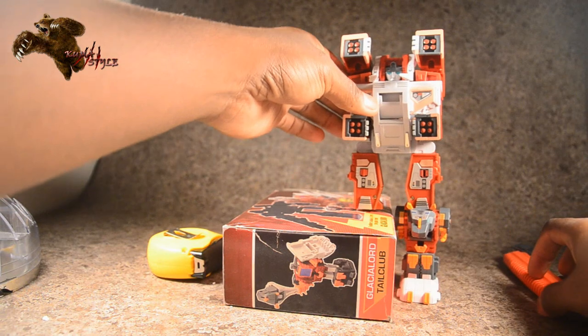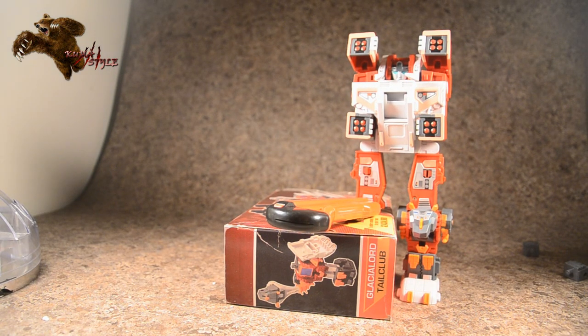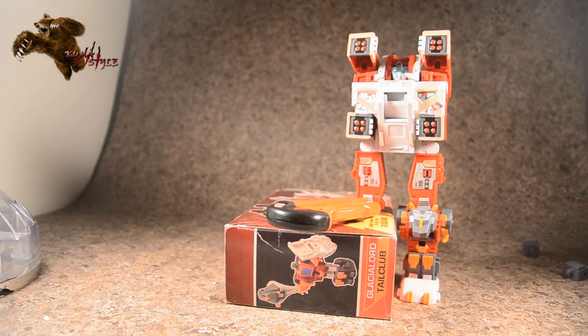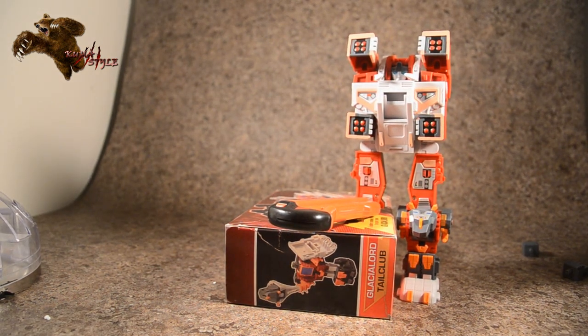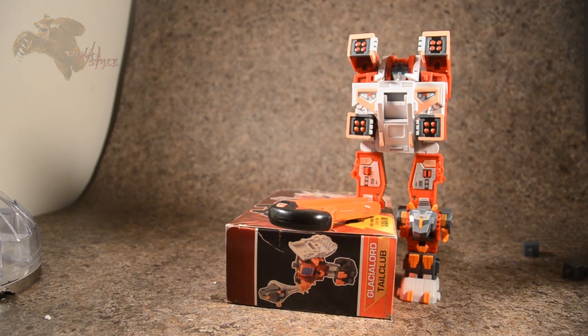Backing the camera up — in combined mode he is about eight and a half inches to the head, so definitely not a small combiner by any means. I was told by Ben Pia at TFCon that these can be used with actual G1 combiners, and that is outstanding. The color scheme, easy transformations, stickers, and box presentation are all fantastic. This is a set I would definitely recommend picking up. I only reviewed Tusker today, but if you buy one you're going to need them all — I'm in on these. Thank you for watching, this has been another Comestyle review, TJ Duckett, see you next time.